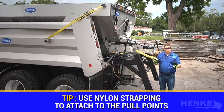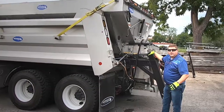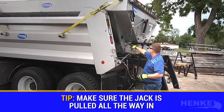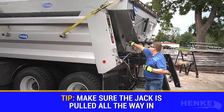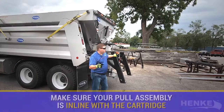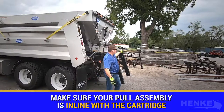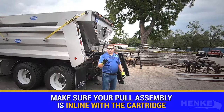The strap makes it nice to insert and gives you a nice chain pull point. With our application we're using a forklift, but you could potentially use a wheel loader or even another truck. I like to make sure that the jack is pulled all the way in and away from the pin point — that allows for cartridge insertion and keeps the jack out of the way. Make sure the pull chain assembly is in line with the cartridge for the optimal pull point.